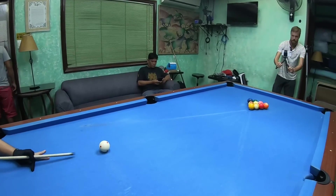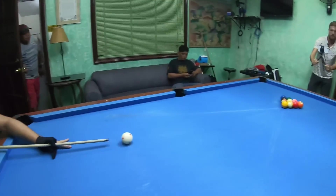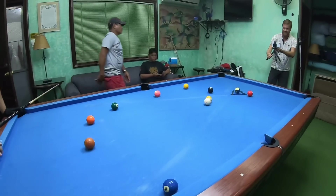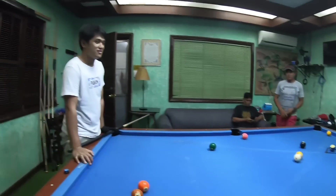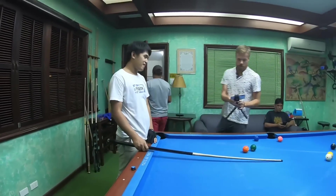Okay, ready? Are you ready? Yep. Do we have any balls in the pocket? No balls in the pocket. But it's powerful, eh? Okay. You can see it before the break.